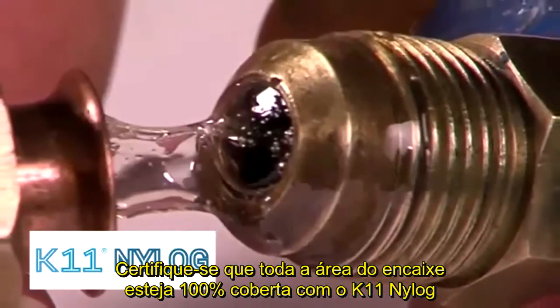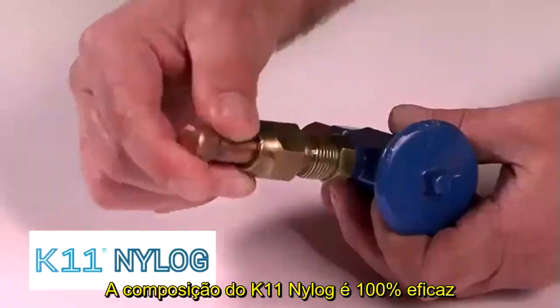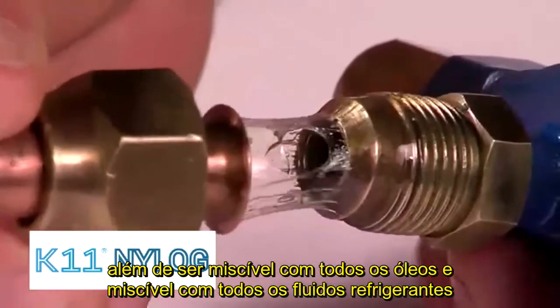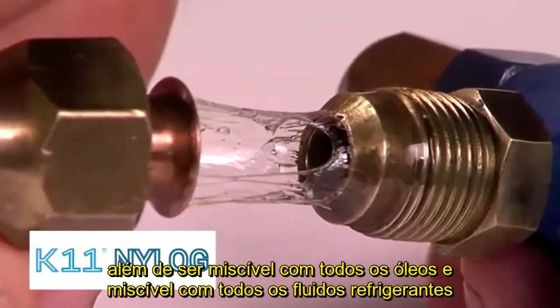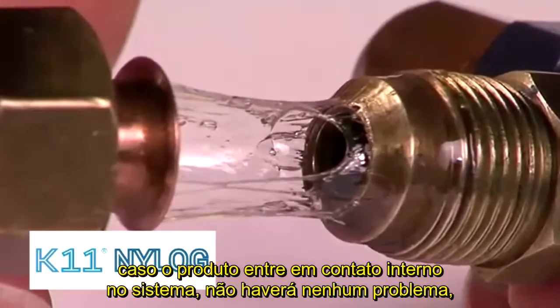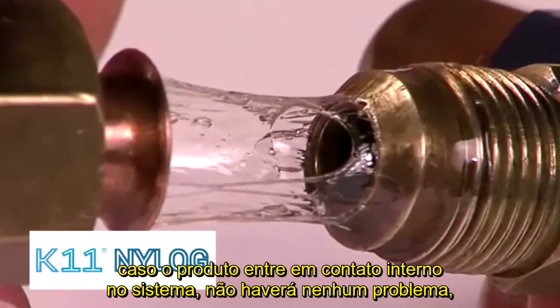Make sure the face of the flare is coated. Since NILOG is refrigeration oil, it is fully miscible and 100% compatible with all refrigeration system fluids. Any NILOG that may get into the system will not clog, restrict, or turn into a system contaminant.